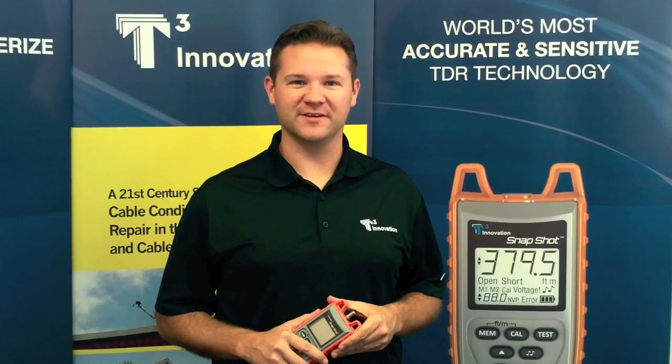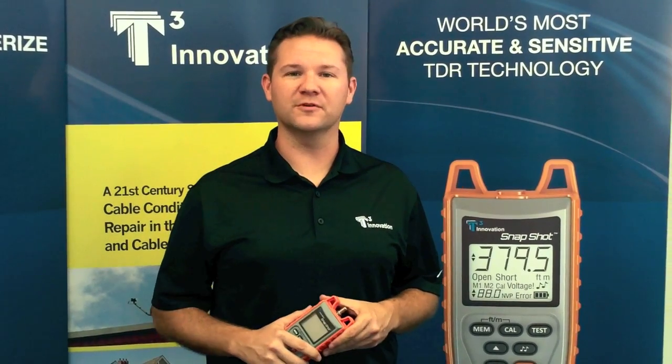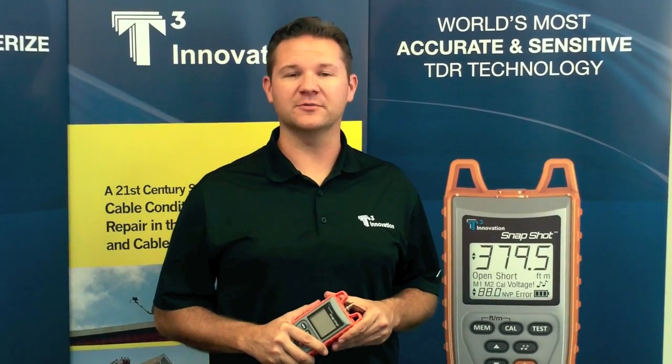Hi, this is Jason Chesil with T3 Innovation. Today we're going to introduce the Snapshot SS200. It's a 21st century cable fault locator. It uses spread spectrum TDR technology. Now let's see how it works.